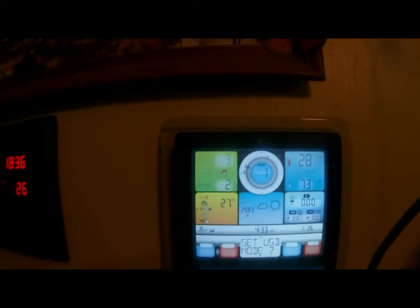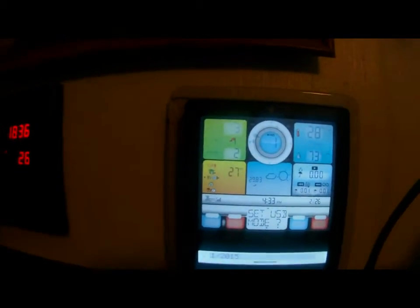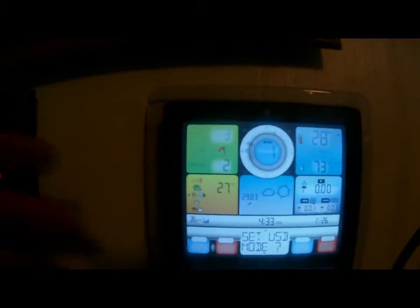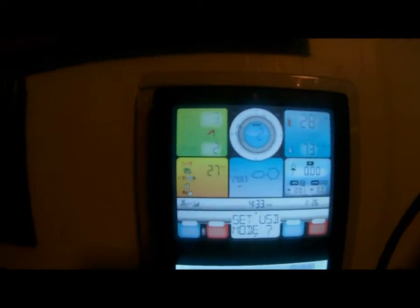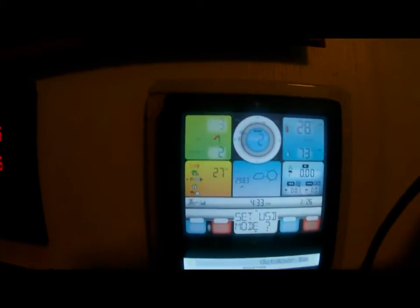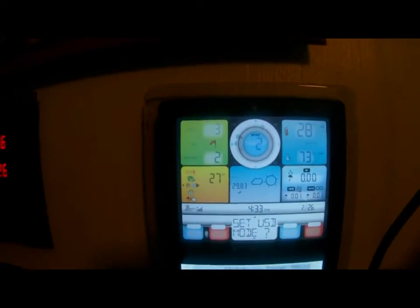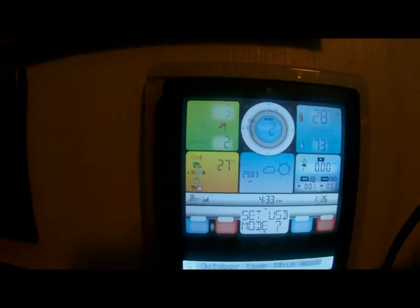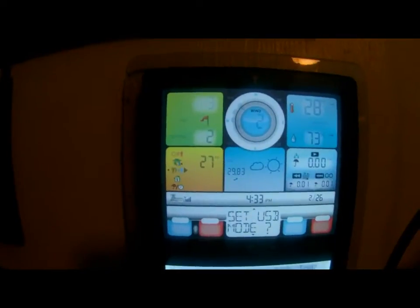First you mount the panel, then you program it. You have to go through and set your clock and all that. You also have to set your USB mode, which means you're setting it to channel one, two, three, or four so it can correspond to the bridge element. Some units have a bridge built in, and I'll show you the bridge in a minute.